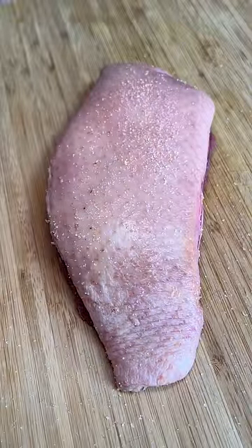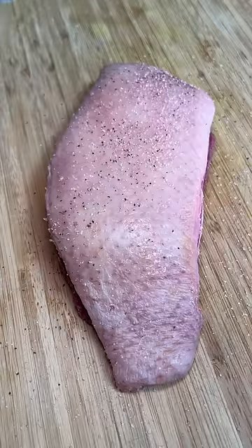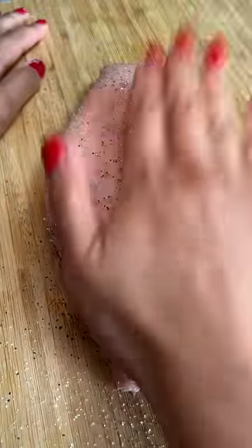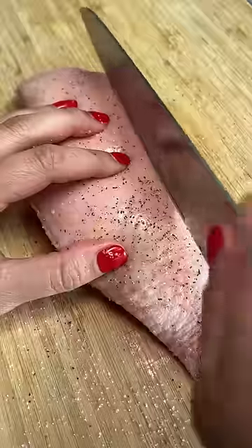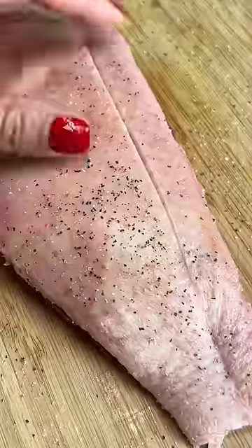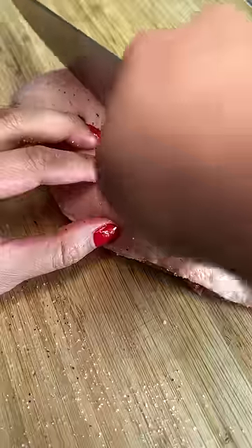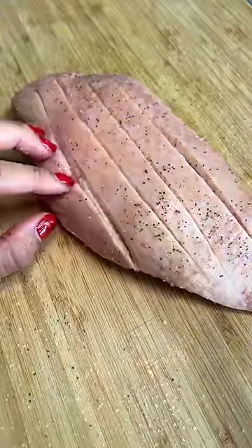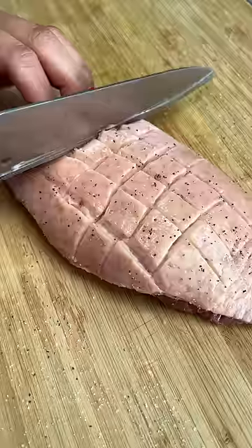I took it out of its packaging and then pat it dry. I confidently started seasoning it with salt and pepper and then promptly remembered I needed to score the skin. We were off to a great start. So I did the first score and it was way too deep. On the second one, I went a little bit lighter — still deep, but a bit better. Third score was more of what I was looking for. I scored them both ways and then it was ready to finish seasoning.